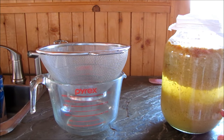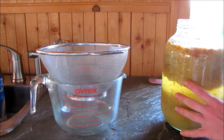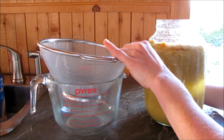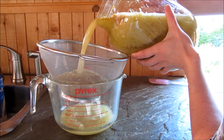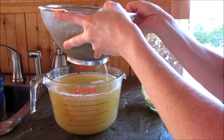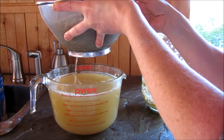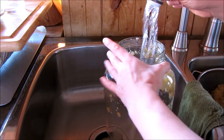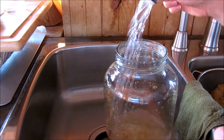This is the first jar, and hopefully when I have all the solids strained out I'll be able to put both jars of liquid back into one jar. I'm just gonna take my time here and go ahead and strain this. I had to lift this out because this container wasn't quite big enough, so I had a little spill.